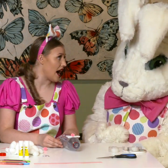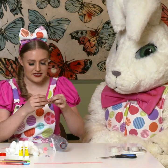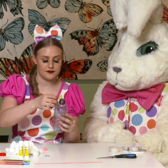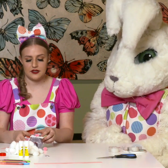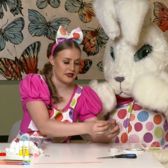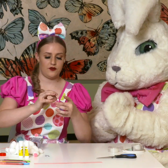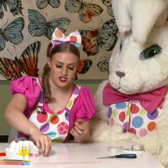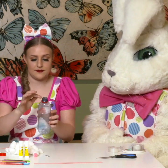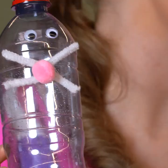Next I think we should do the eyes, shouldn't we Millie? We've got another little piece of tape here. We'll stick one eye on. We're gonna get another bit of tape — the bottle is rolling everywhere, isn't it Millie? Another little bit of tape, fold that over just like that for the eye, and stick that on.